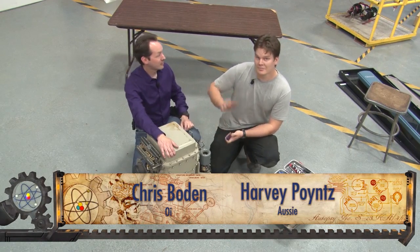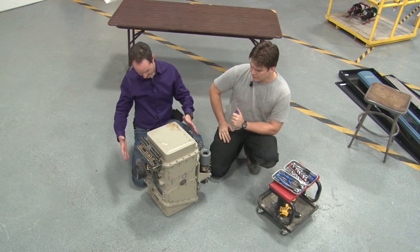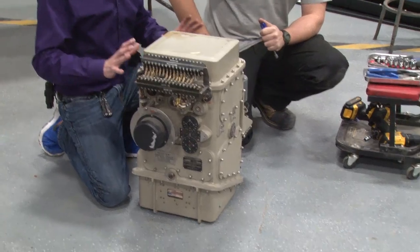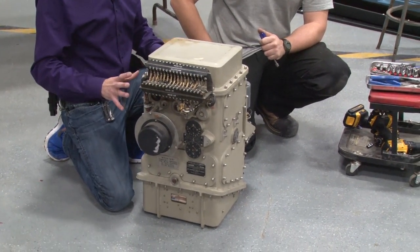Hi there guys, I'm Chris. I'm Harvey. And today we are doing an autopsy on this thing. It is indeed a thing. We're not entirely sure what it is, but I believe it's a gyroscopic navigation system for an aircraft.